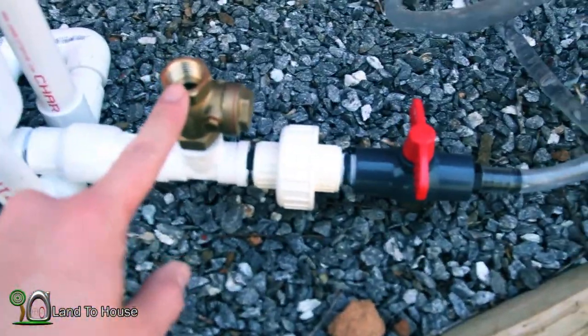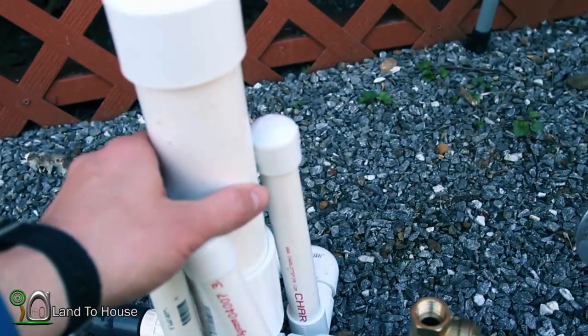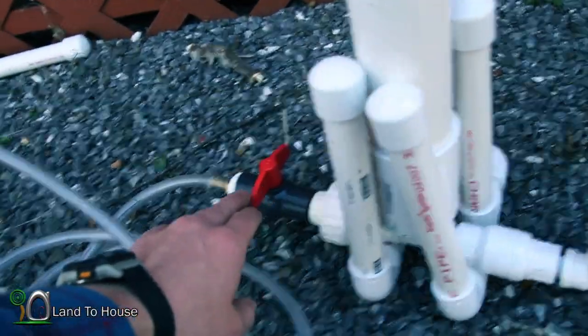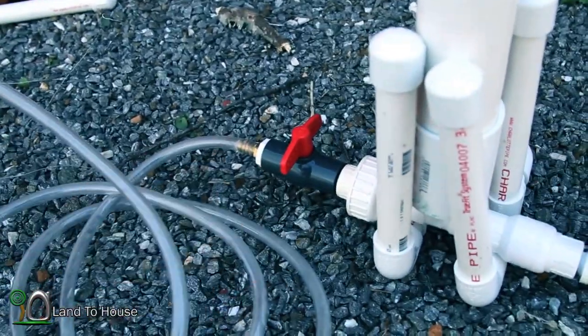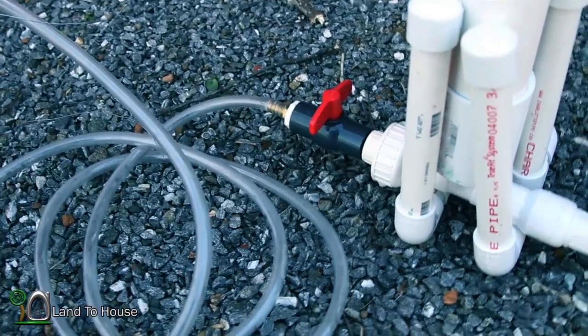We've got a swing check valve here — I'll show you how this works in just a moment. Right now our pressure tank is empty, so we'll have to fill that. Here is the delivery pipe. The horizontal distance makes very little difference in the operation of the pump.